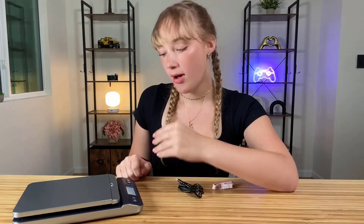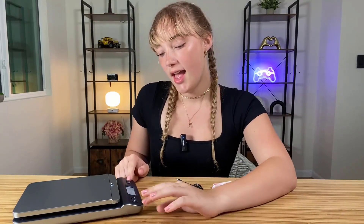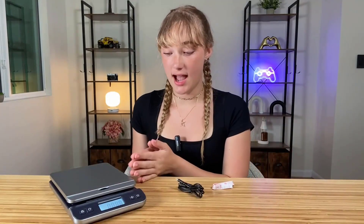You also have the tare button so you can zero it out, which is always a nice feature. And you can lock the weight it's at, in case you want to take the item off but still be able to remember what was on there. So this is a great scale — you don't have to worry about making a mistake or not getting the right amount; this is going to handle that perfectly.